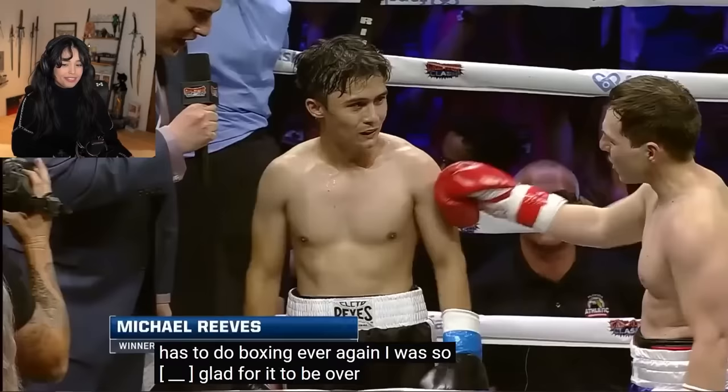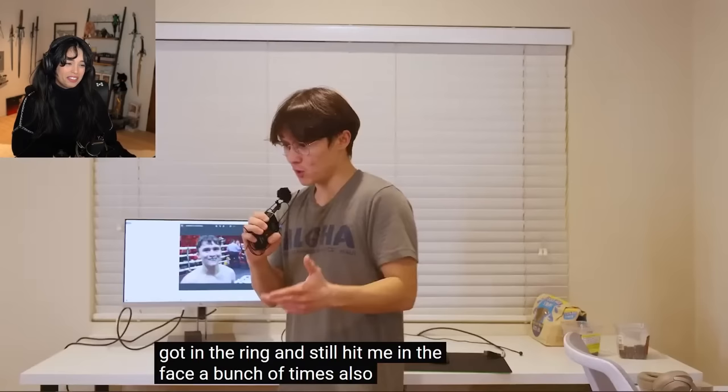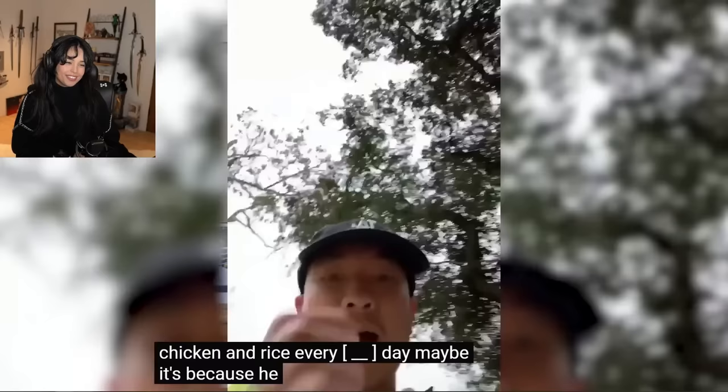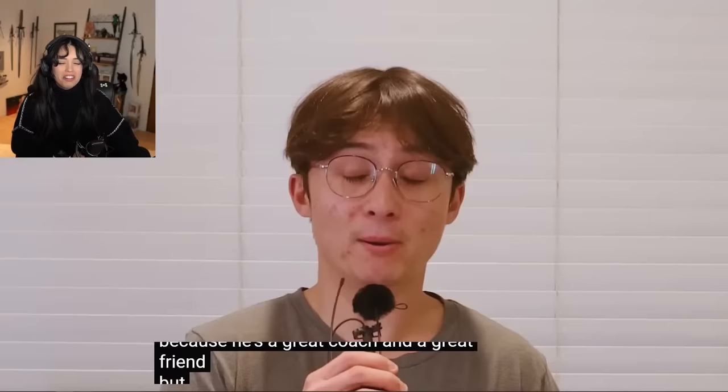I was so fucking glad for it to be over. And God bless my opponent, my friend Graham, who I know was just as nervous as I was, still got in the ring, and still hit me in the face a bunch of times. Also, bonus — I won! And yeah, maybe it's because I had a Golden Gloves winning coach come over to my house six times a week and train me. Maybe it's because he made me eat chicken and rice every fucking day. Maybe it's because he made me run up a goddamn mountain every other week. Or maybe it's because he's a great coach and a great friend. But I'm pretty sure it's because of the boxing robot.